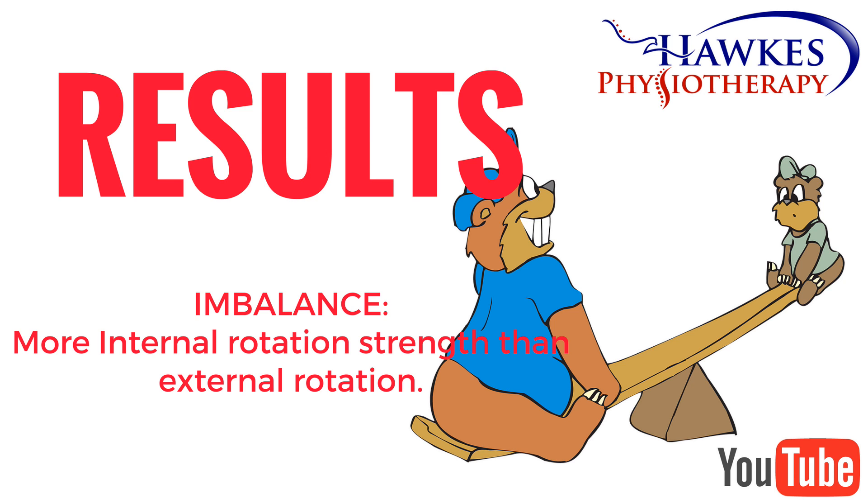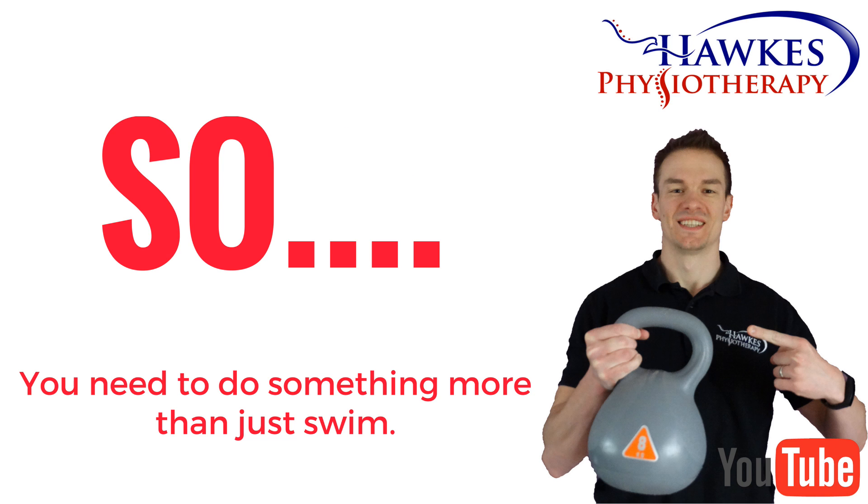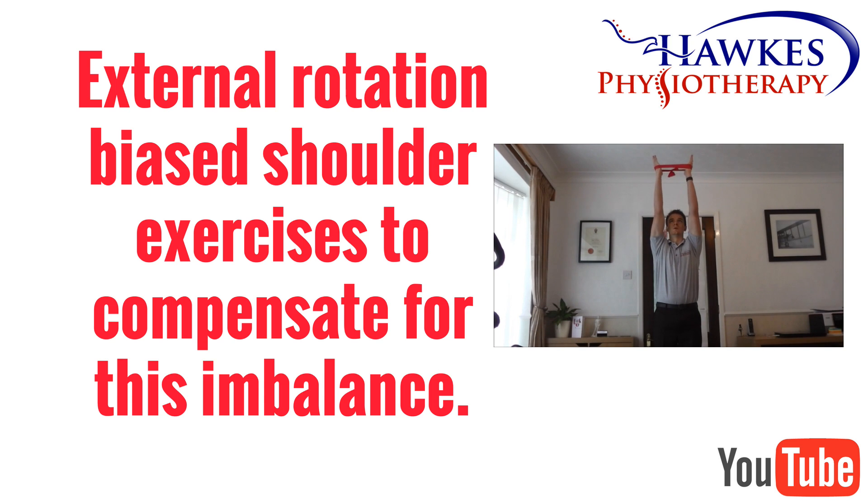The same imbalances were also found in another study by Ramsey et al., 2004. So if you want to maintain the ratio of strength between the internal and external rotators, then you need to do something more than just swim — you need to add some external rotation bias shoulder exercises to compensate for this imbalance.